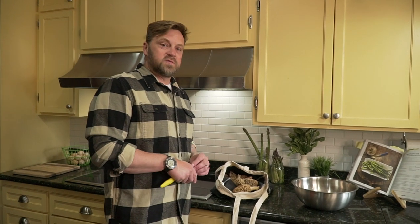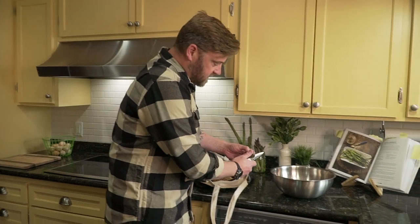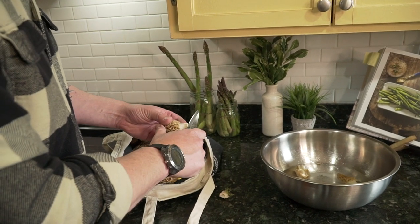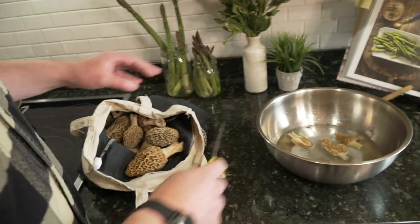It is mushroom season here in the Midwest and I just wanted to show you a couple of recipes that we do with these mushrooms. The first thing we're going to do is cut off the base — some of that still has the root and the dirt. We're going to save those, I'll tell you more about that later. Then we split these in half and put them in some salt water to soak.